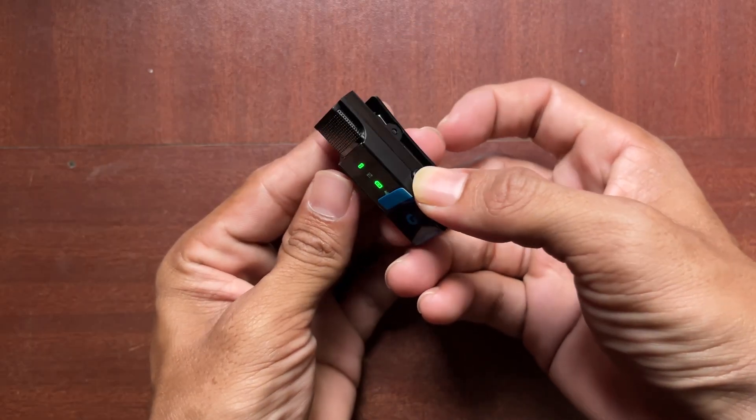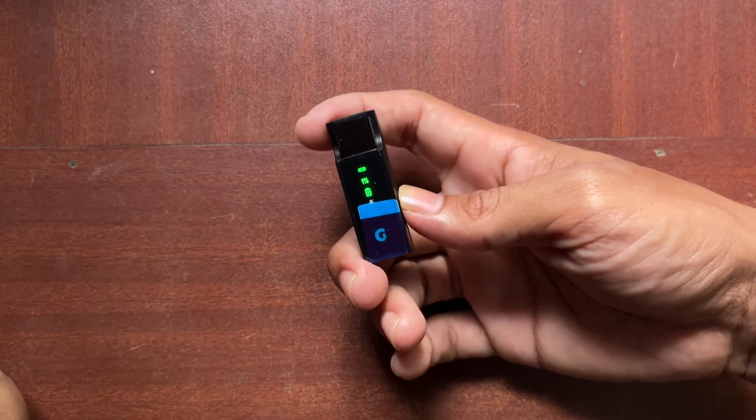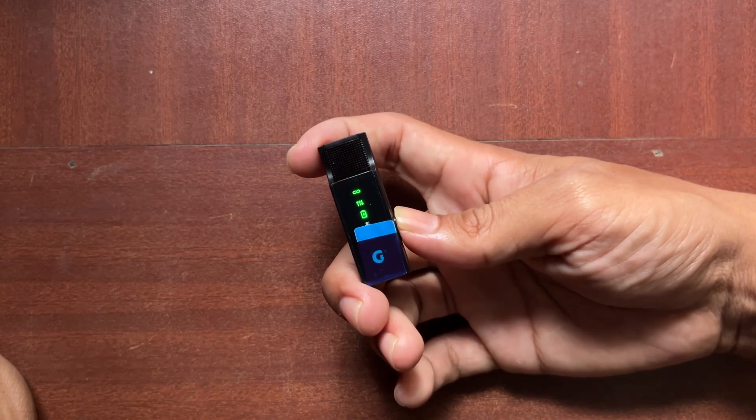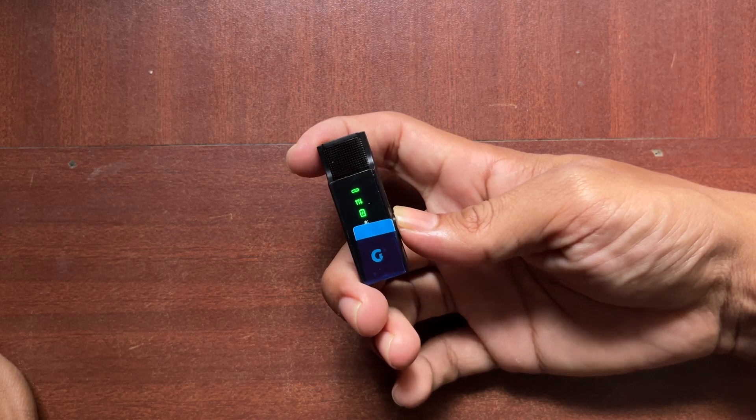Just press and hold the power button. Both mics have noise cancellation. Press once for level 1, press a second time for level 2, and press a third time for level 3 noise cancellation.